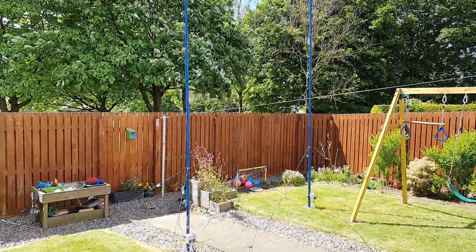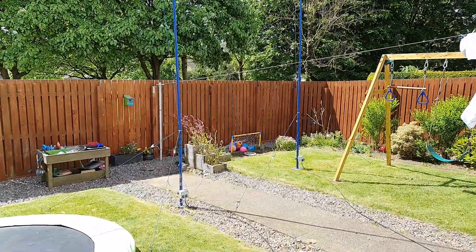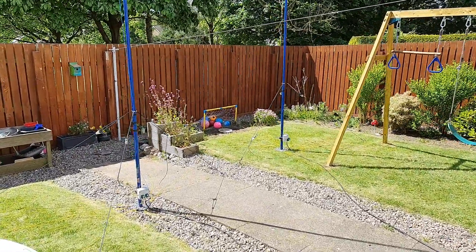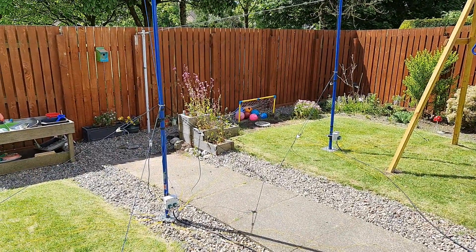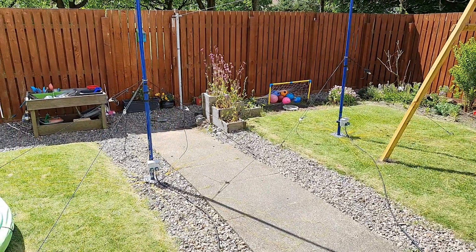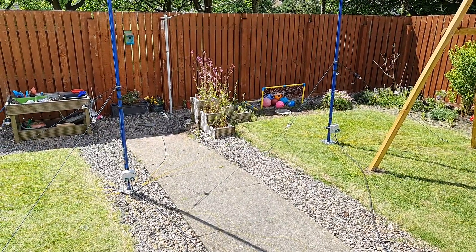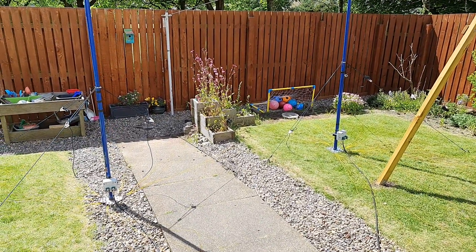I do apologise about the wind noise if it's affecting the audio. As you know, I have a relatively small garden — it's not massive — but running this system doesn't require too much space. These are identical antennas, quarter-wave verticals in essence. Both completely identical, and I've got them running in phase.